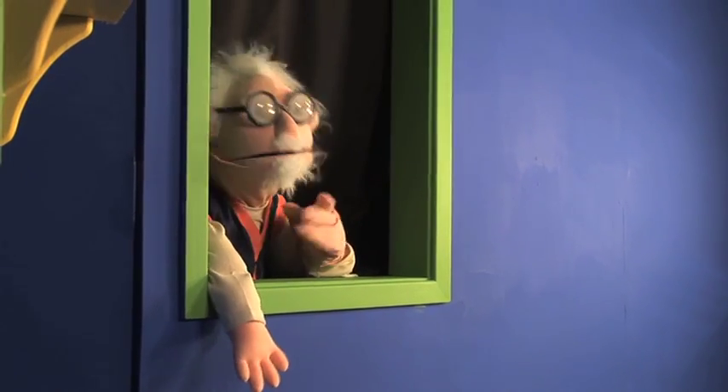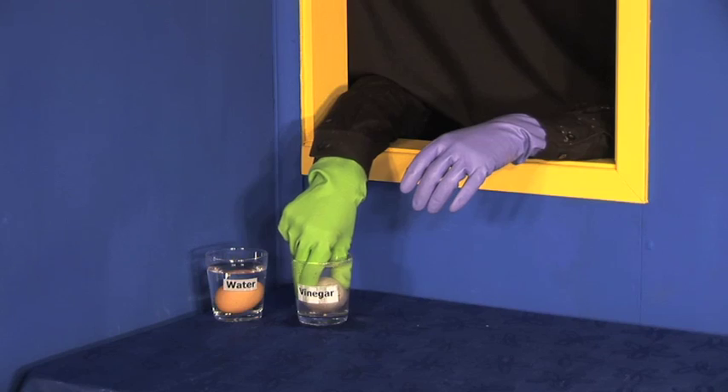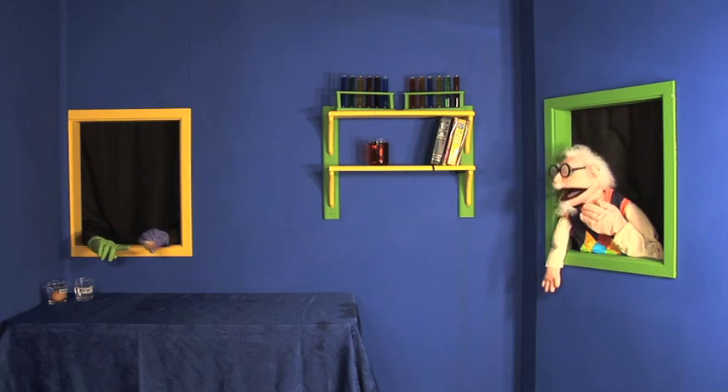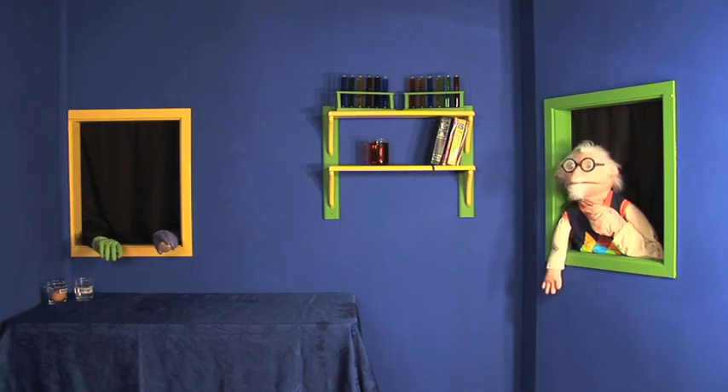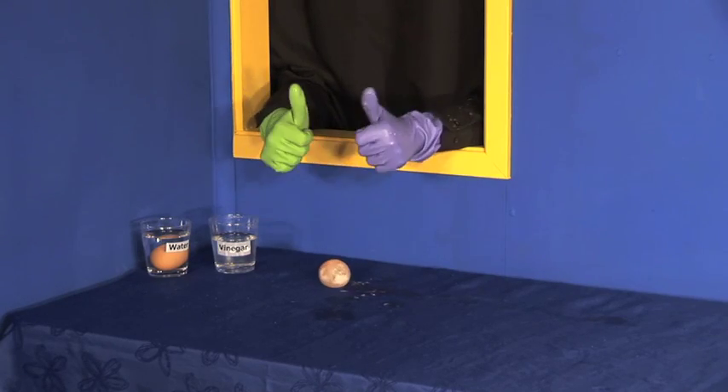Now Hans, can you please take the egg out of the vinegar? Thank you Hans. As you can see, it looks the same on the outside. Let's see what happens when we drop it now. Hans, can you please drop the egg? Look at that. It bounces.